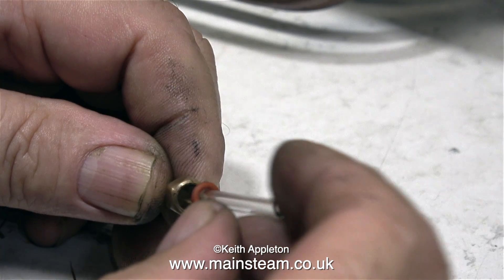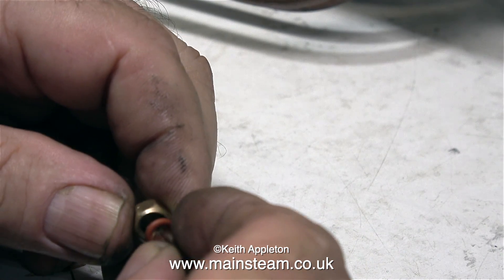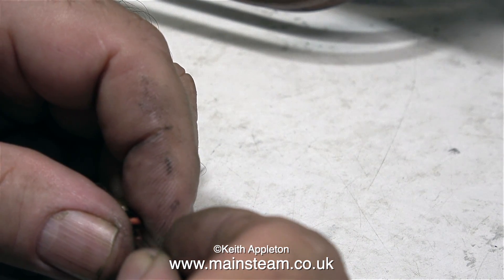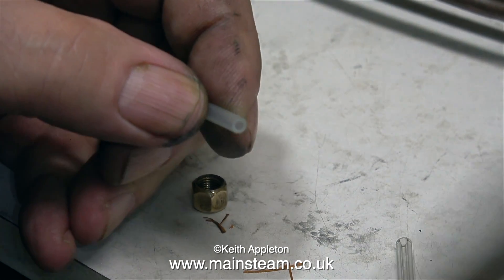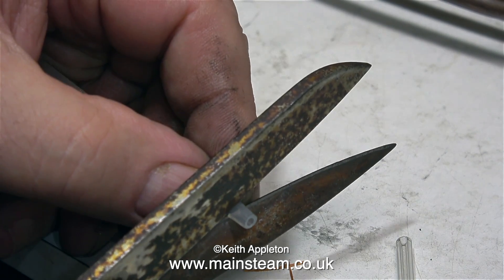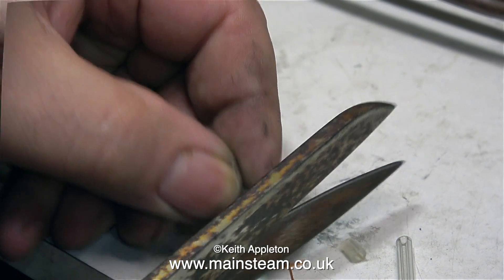These days, the usual way to seal a water gauge glass in a water gauge is to use an O-ring. But this silicone O-ring is too big. A few years ago, I ordered some lengths of silicone rubber tubing, and I bought the wrong size — it's too small. But it all worked out, because I normally use it for dangling components in my acid bath.